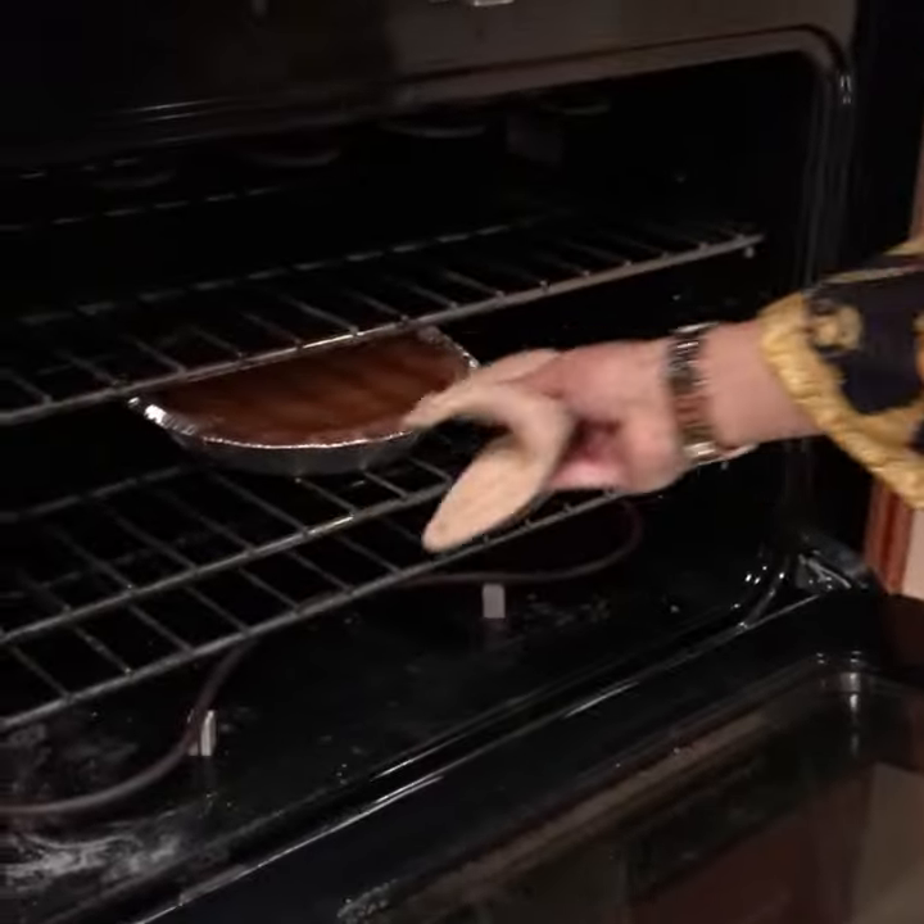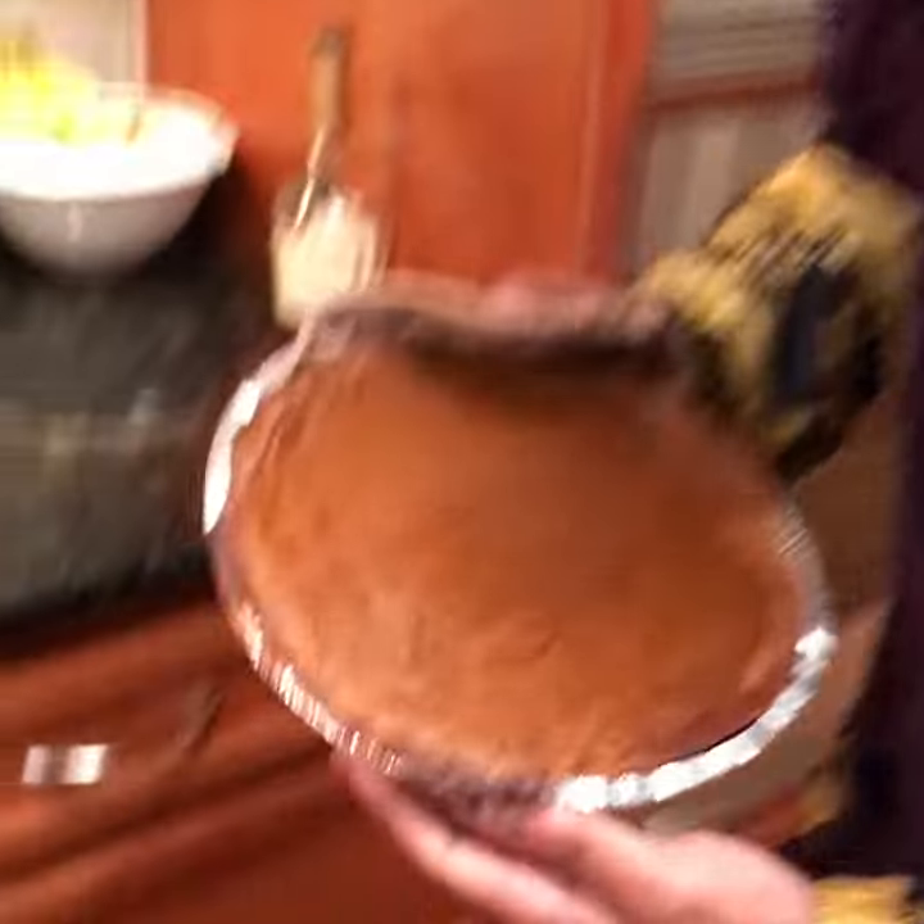Next we're going to put this in the oven for 40 to 45 minutes. You see that? Henny brown.